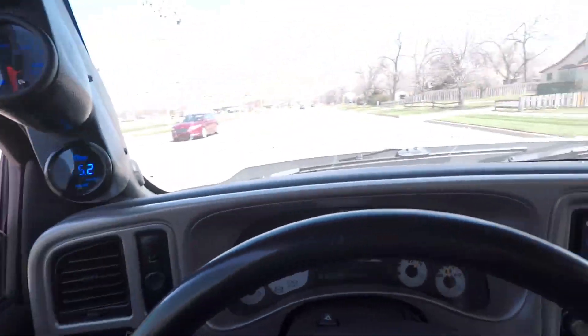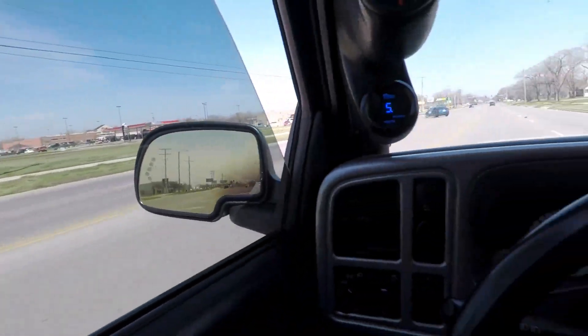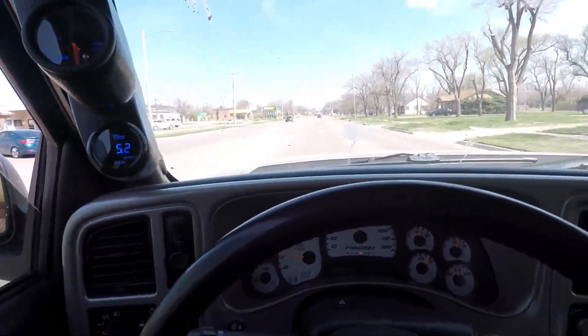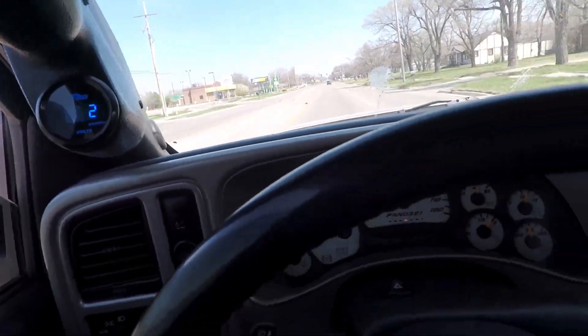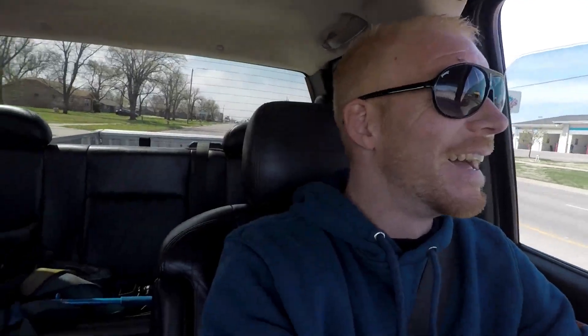Gotta let the car open up and breathe — we've been stuck in the house and haven't been driving anywhere. Just blowing out some cobwebs. There's somebody's dog out there — those people in the back looked like they were going to try something. I was too busy looking at that dog and I missed my turn!